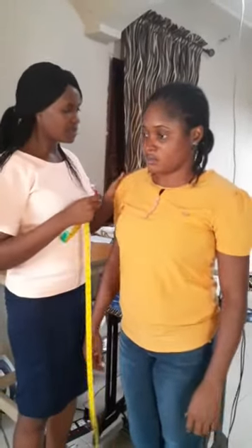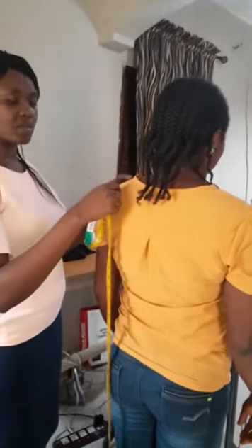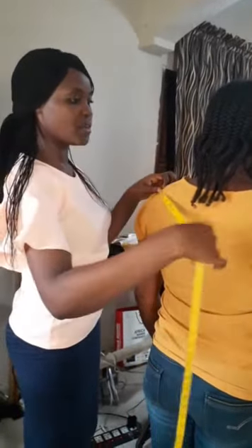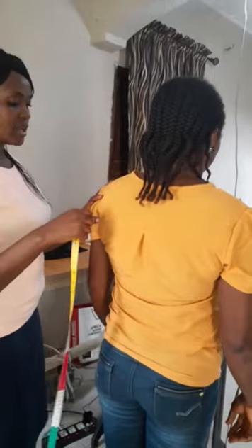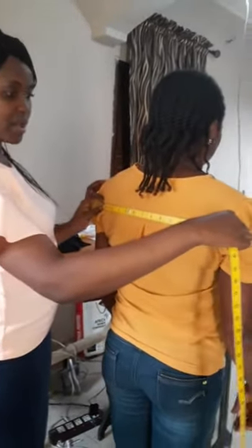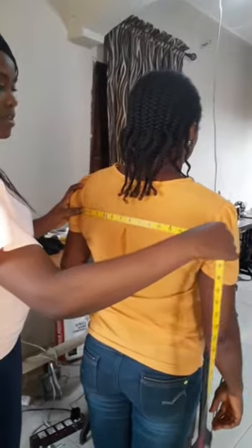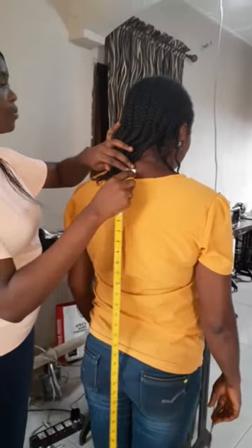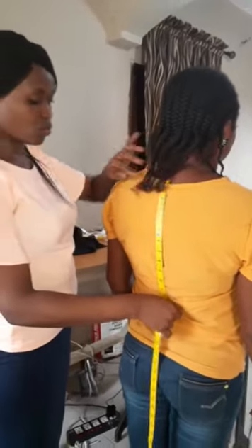Now for the back measurements. You need your shoulder-to-shoulder measurement — there is a bone where the arm joins the shoulder, so you take from there to the other shoulder. Then we have the cross back, especially when drafting patterns using the Natalie Bay method. That's from where the armpit joins the body on one side to the other. You also need the length to waist — from that shoulder bone down to where the waist goes in.